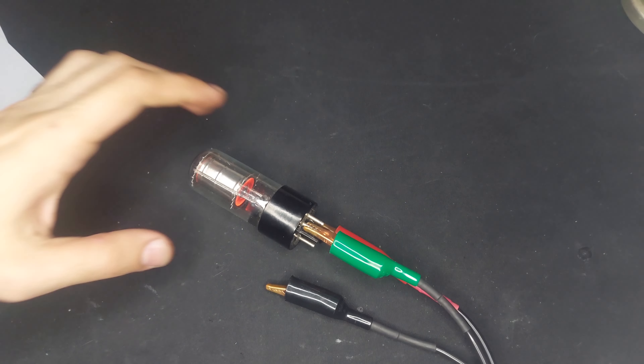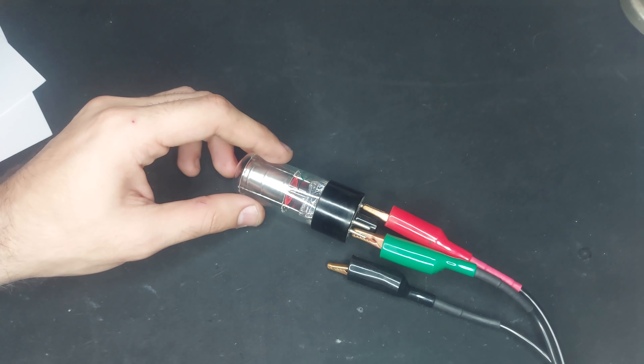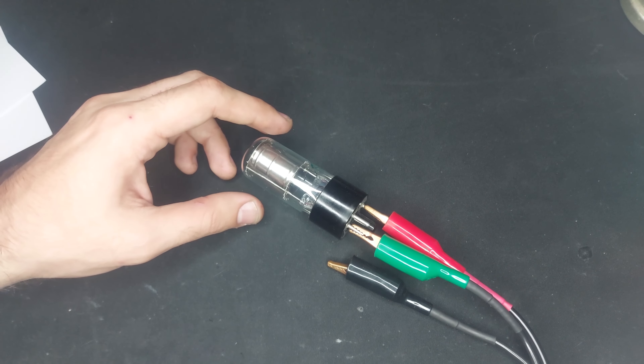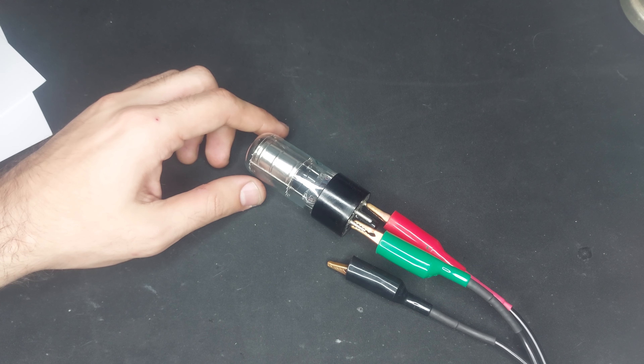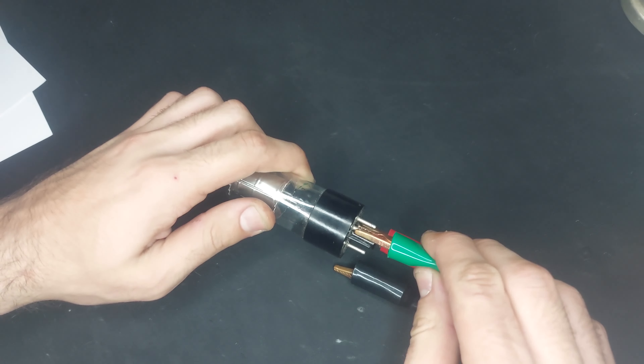There's an electrode which controls it — it's sort of like a deflection plate. Basically, that's what it is. That deflection plate moves the thing around. I'll draw a quick schematic and show it to you. It's very easy to drive.